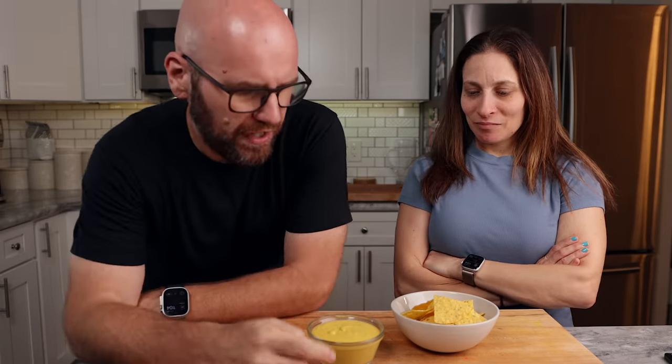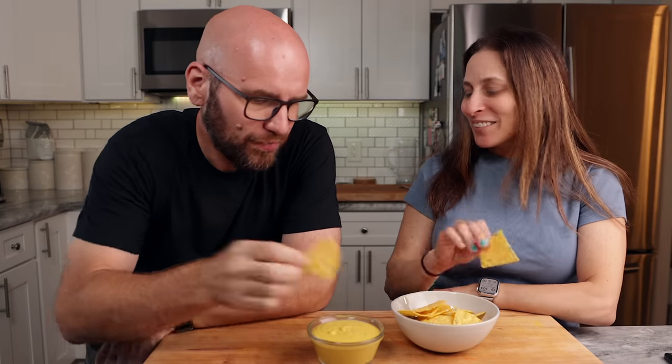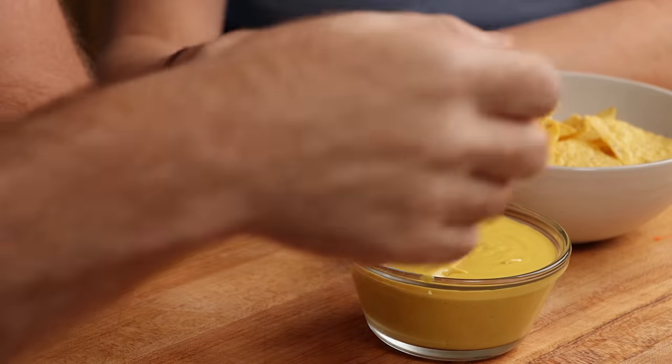Let's see what Monica has to say about the taste. When was the last time you had Taco Bell nachos? Like in high school, maybe? So you remember at all? Let's give them a try. Cheers! Mmm. Tastes like cheese.